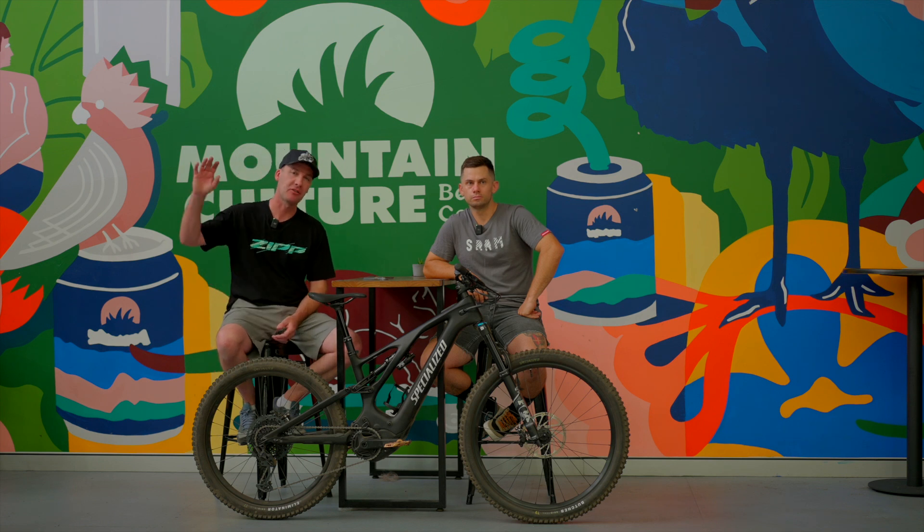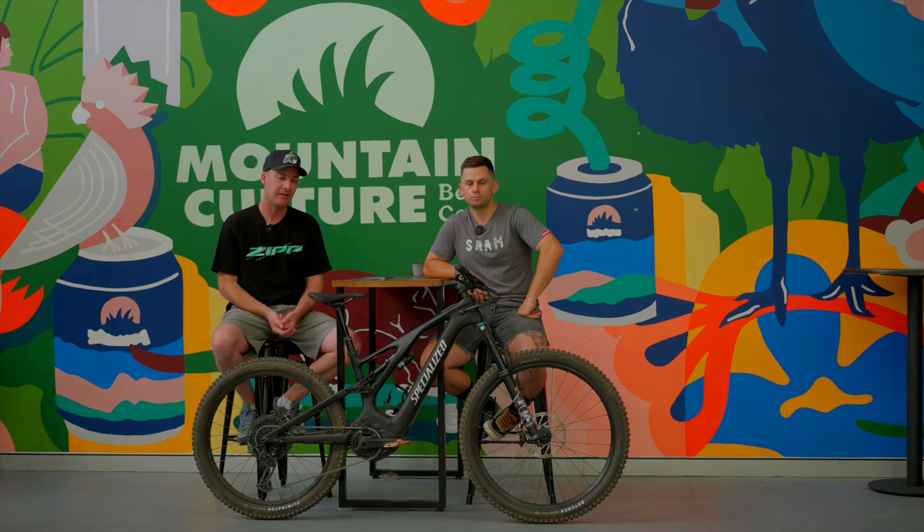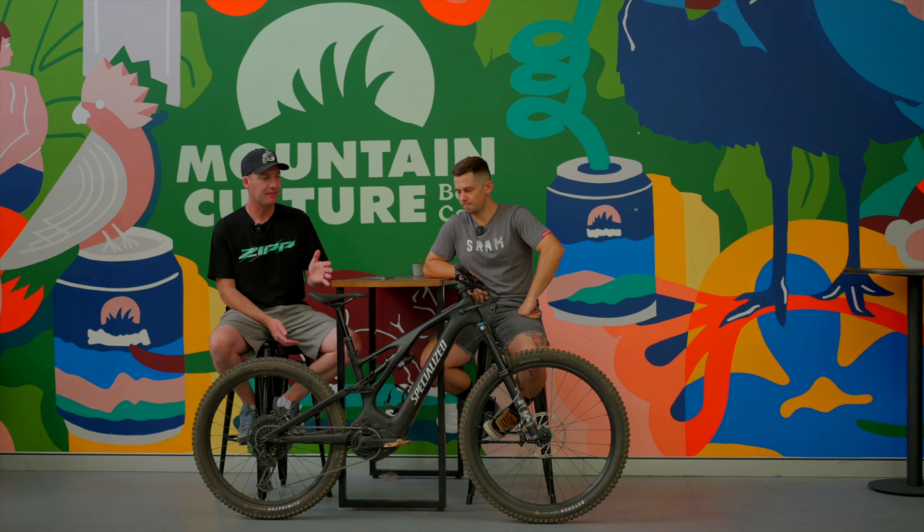Specialized have a massive off-road e-bike range — probably the largest on the market. They've got everything from the super-light Levo SL up to the gravity-focused Kenevo and Kenevo SL. So Blake, where does the Levo fit into that range?